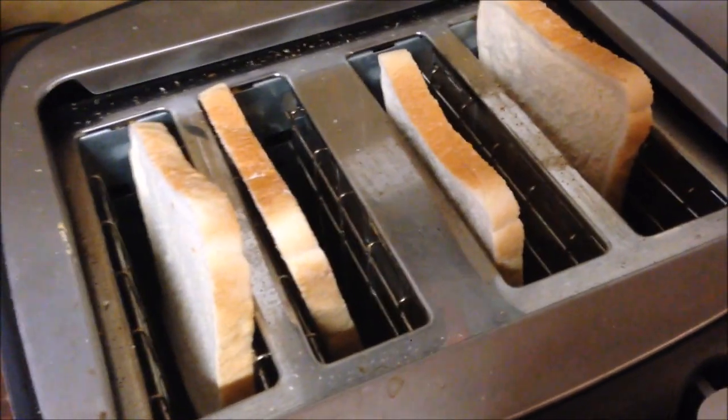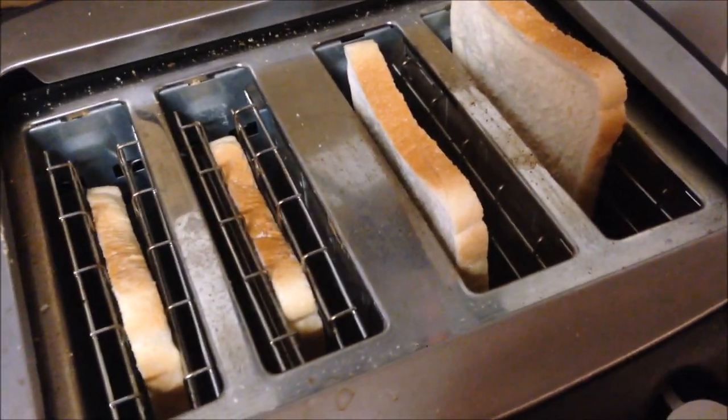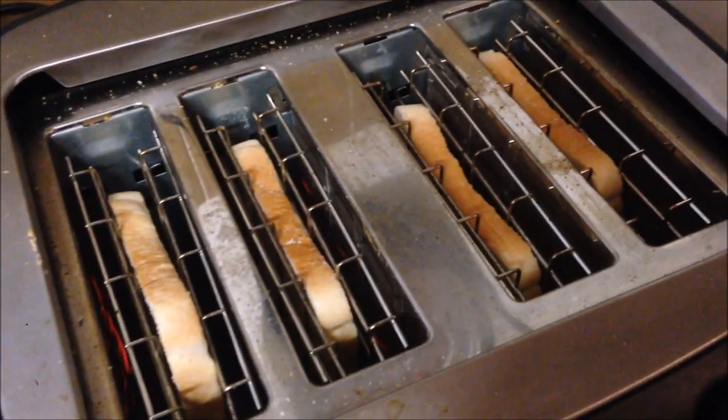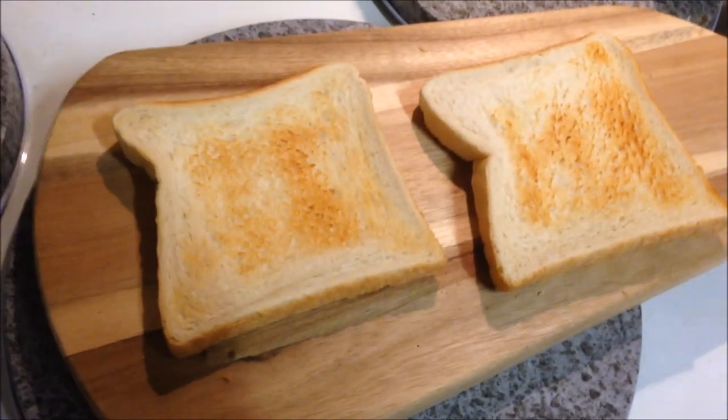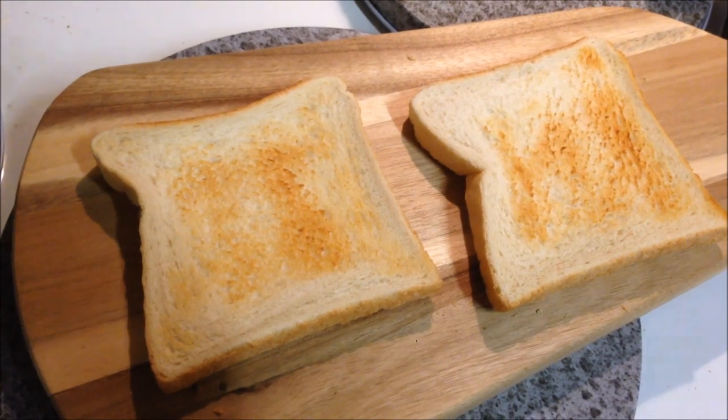First things first, toast it to your desired darkness. Toast is ready. The tricky bit is going to be doing this with one hand. I'm going to butter it first — butter as you would, that's the consistency as you would like.